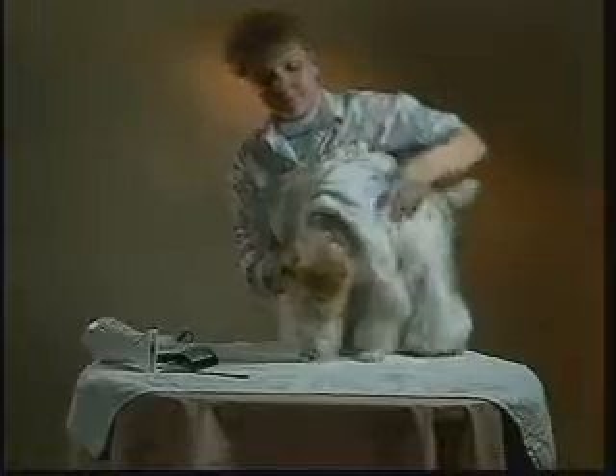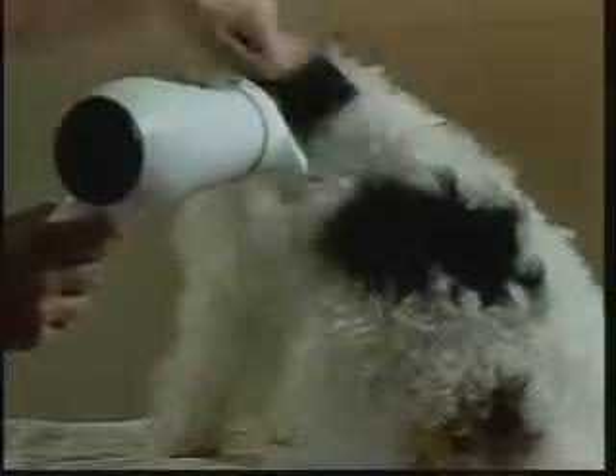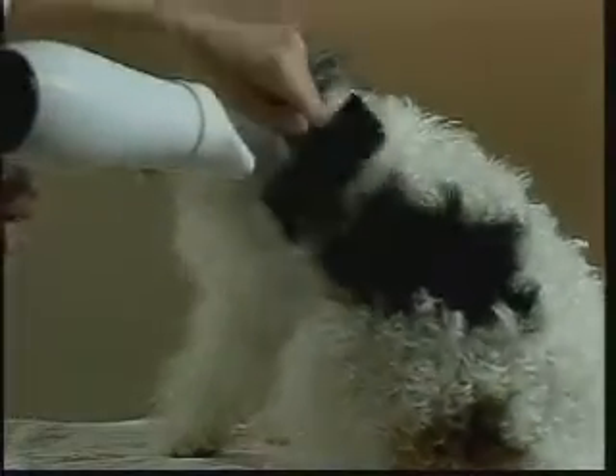Towel dry your dog to remove excess water from the coat. Return your dog to the grooming surface. Finish drying with a blow dryer. Brush the area you are drying to straighten and fluff the coat. This will allow a more even finish when trimming. Be sure your dog's entire coat is dry before beginning to trim.